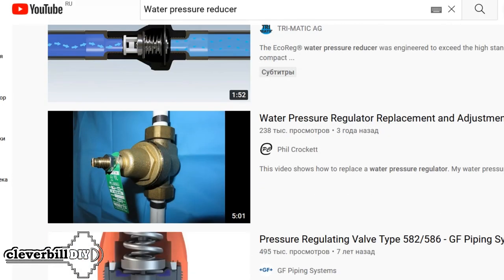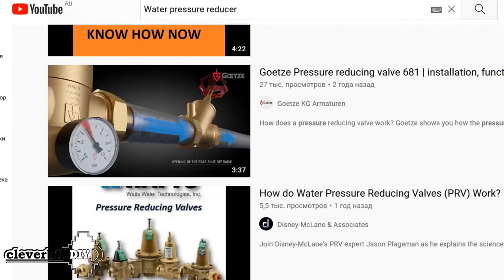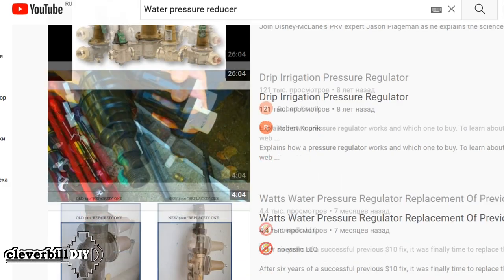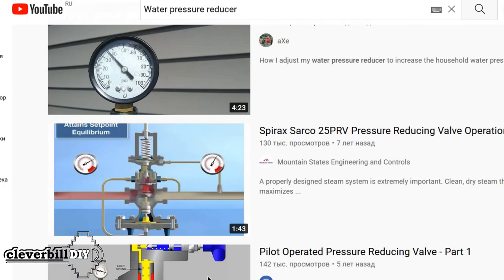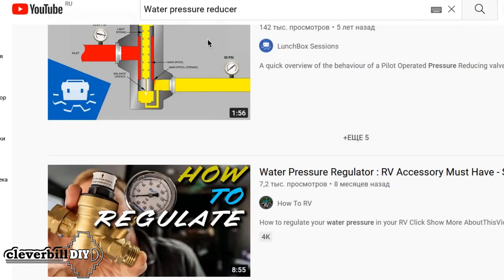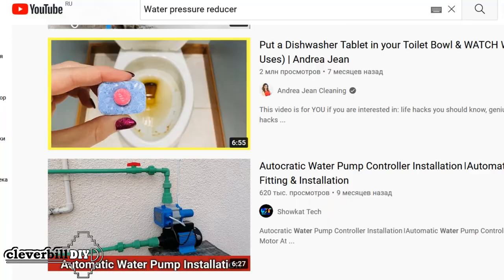Friends, hello everyone. Reading the comments under various videos about water pressure reducers, I realized that there are disputes and misunderstandings as to why the water pressure reducer is installed. Some believe that the reducer is not only a device whose main task is to reduce pressure, but also think that the reducer is reliable protection from hydraulic shocks.